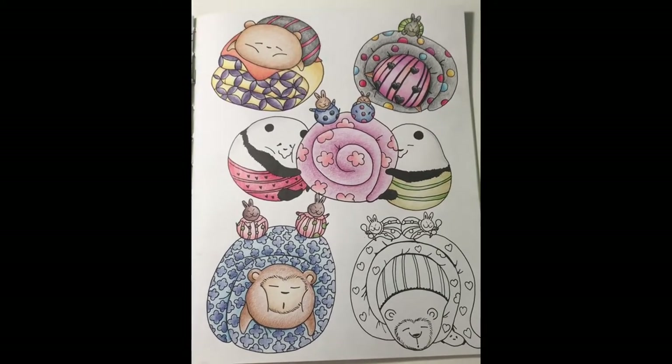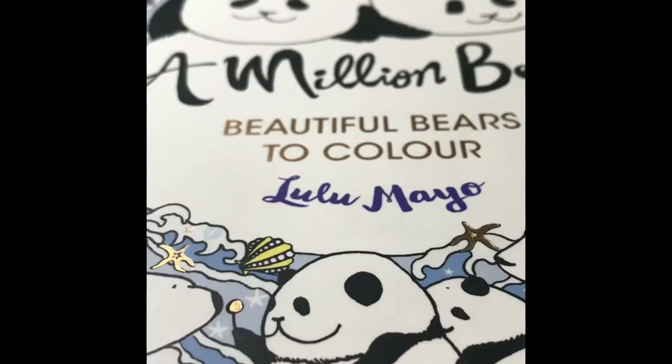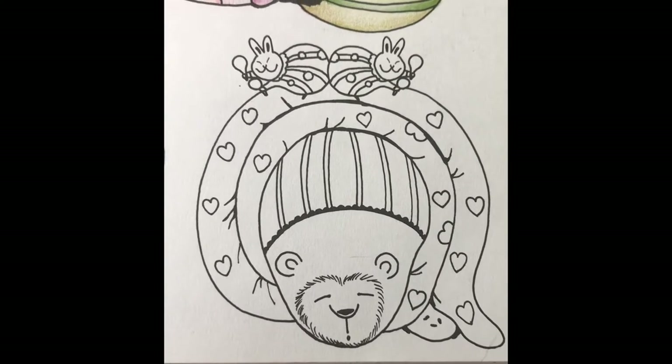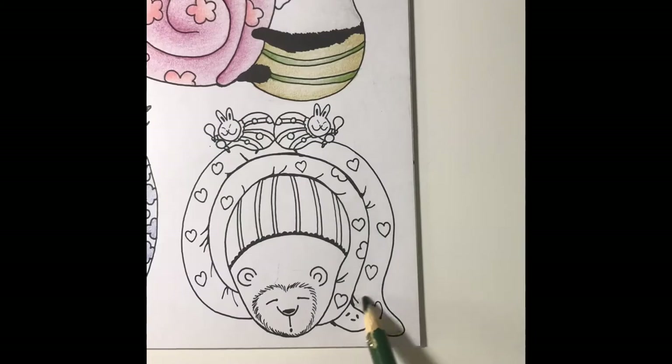Welcome to the pencil tin! Today we're finishing this page of camping bears and their sleeping bags. It is from a million bears by Lulu Mayo. I'll be coloring this sleeping bear, its sleeping bag, the rabbits with maracas, and a little panda being squished. Let's get started.